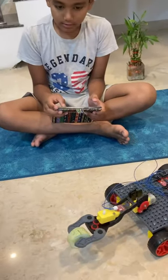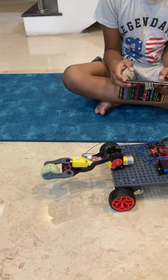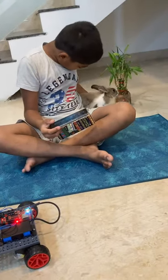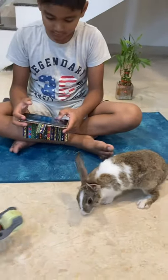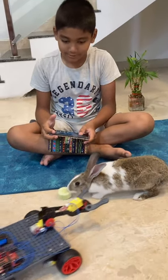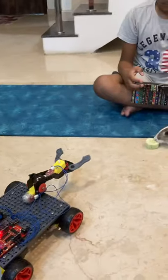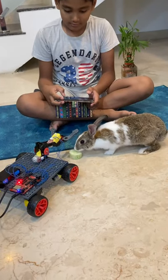Now let's get my rabbit. Here you go — so cute! This robot is really nice, and she's not even scared of it.